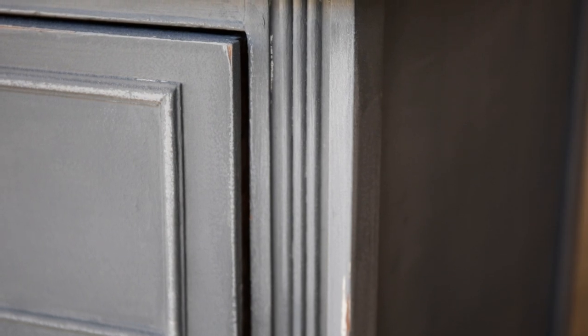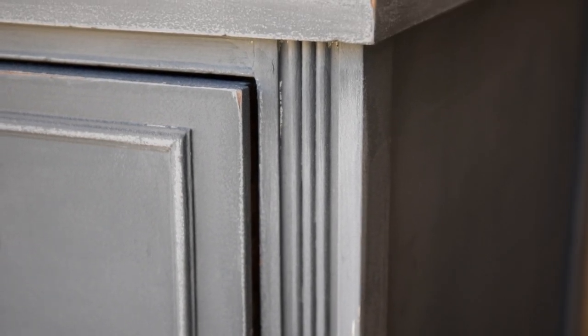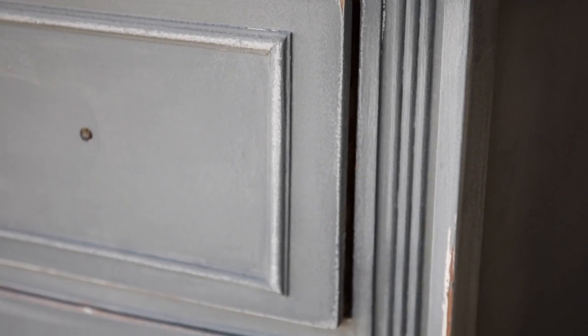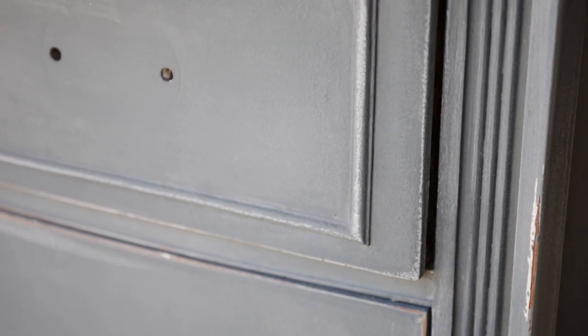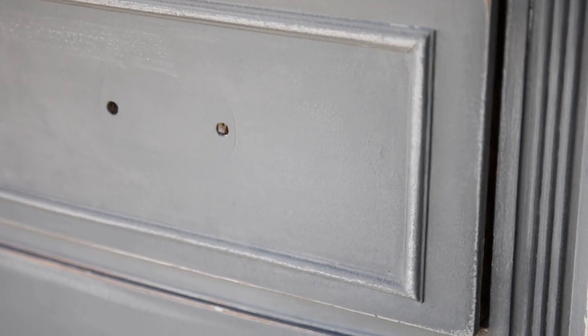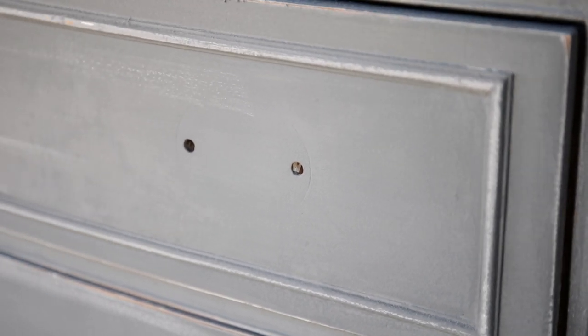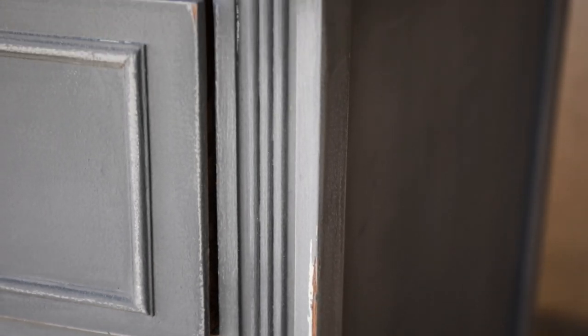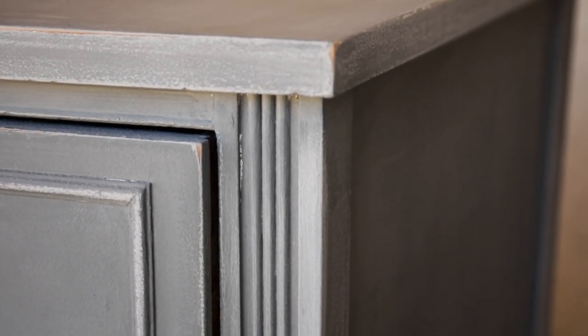Here is what the dresser looks like once I've completely finished distressing it. Getting up close, you can see that not every single square inch of the edges has been distressed down to the wood — just some areas, and that is exactly what I'm going for. Less is more when it comes to distressing. You can always paint over it if you distress too much, but that can get tricky. My general rule of thumb is to do a little bit less, keep it simple, and you'll end up with a beautiful piece of furniture.